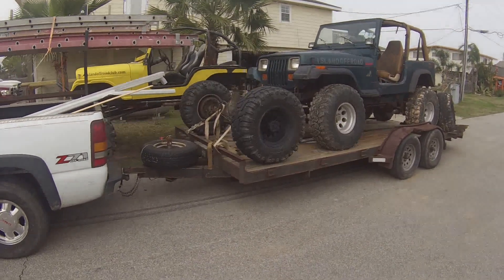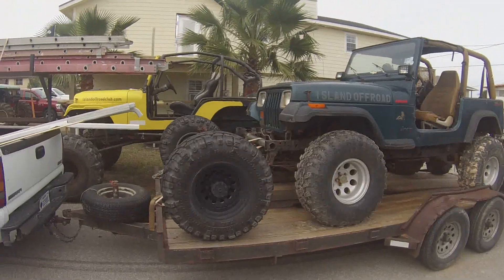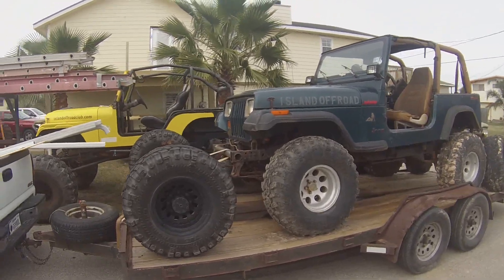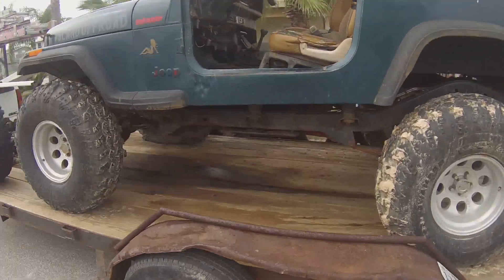Alright, this is our next project. This is my buddy's Jeep — a late model YJ that's been beat on pretty good.